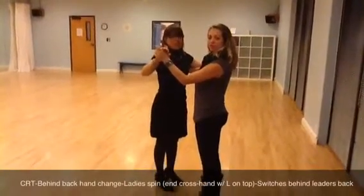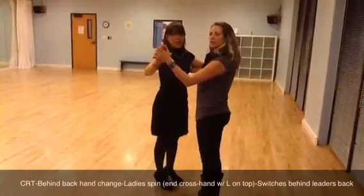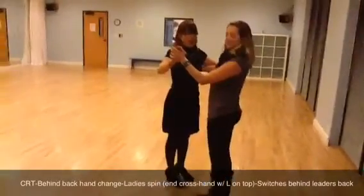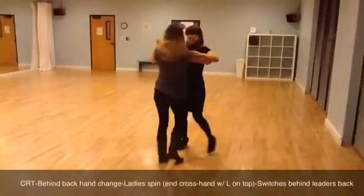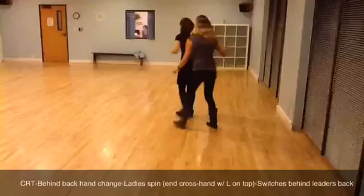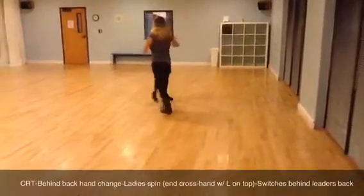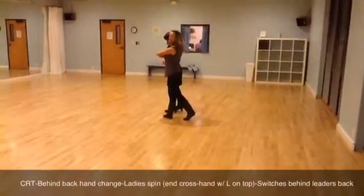So we had the couple's right turn with the behind-the-back hand change, and then we're going to switch her from side to side and exit. So here we go: quick, quick, slow, slow, quick, quick, slow, slow, turn, turn, slow, slow. We'll finish here, and then from here we do a basic.